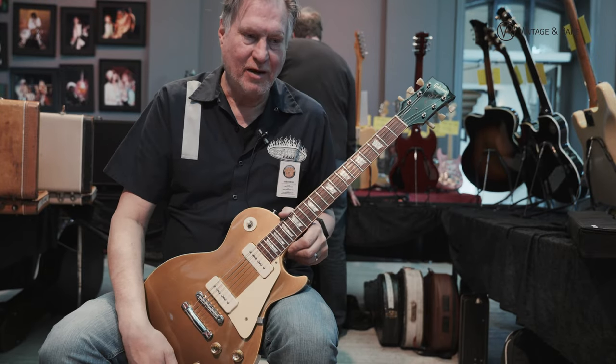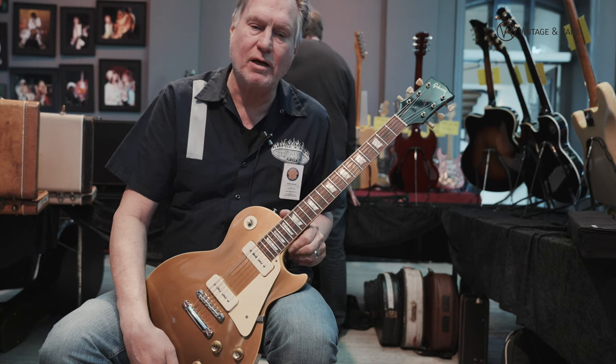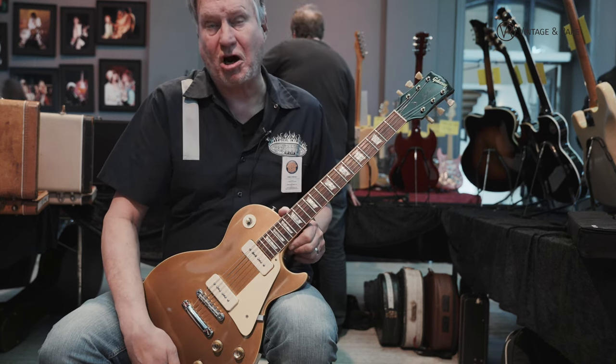Thanks for watching. If you want to see more, you can go to vintageandrare.com and see my shop — Anders Andersson Vintage Guitars.